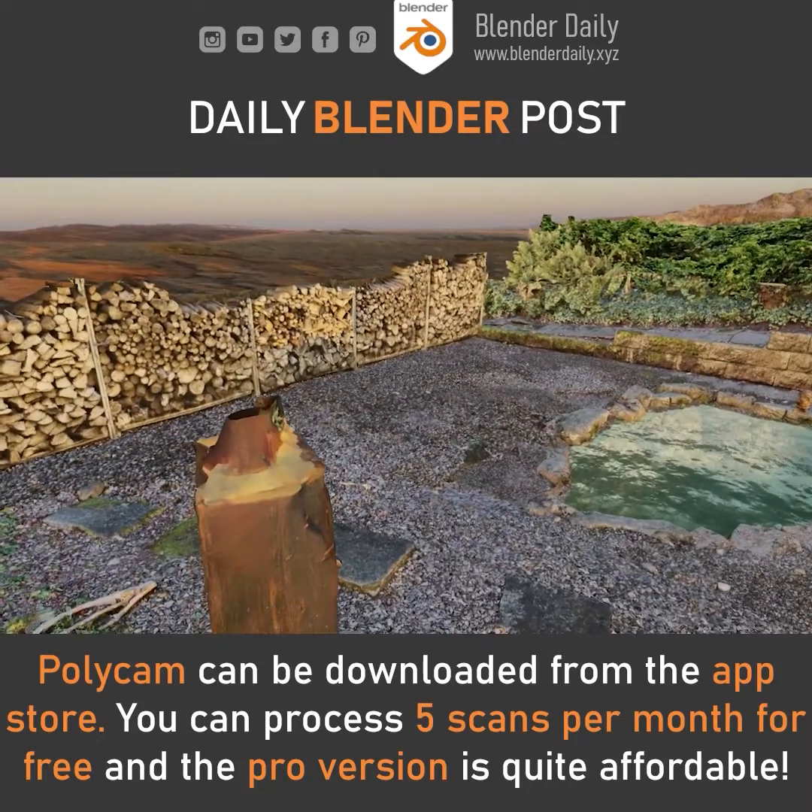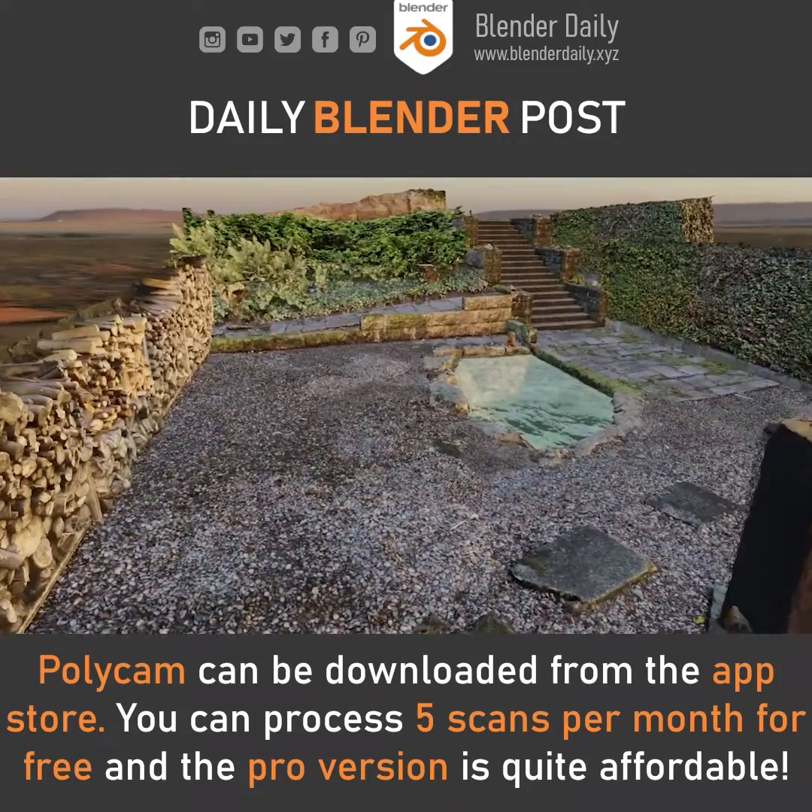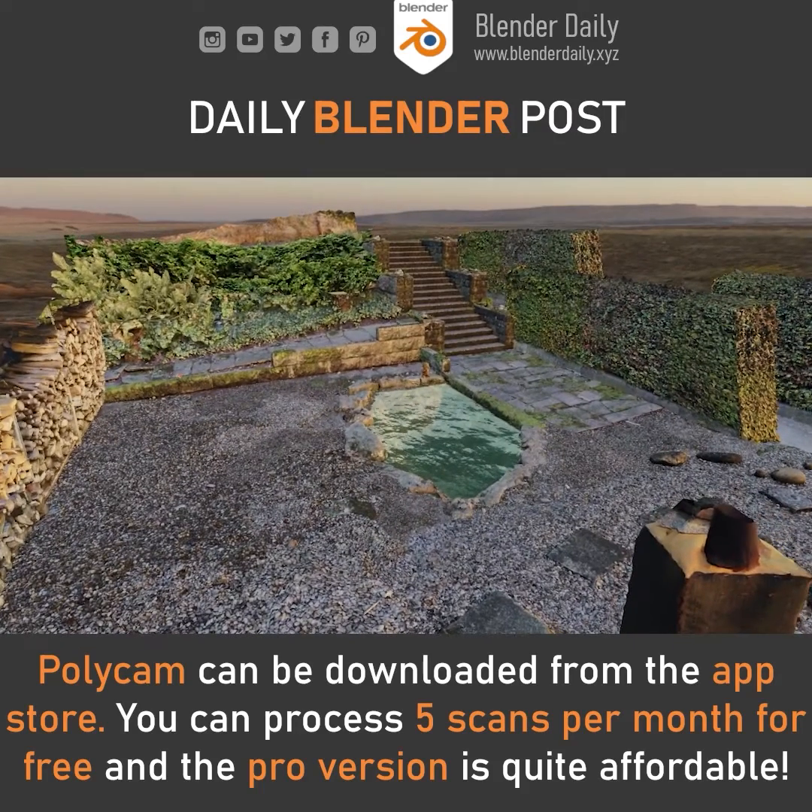Unfortunately, it is currently only available for iOS, but they are working on a version for Android devices.